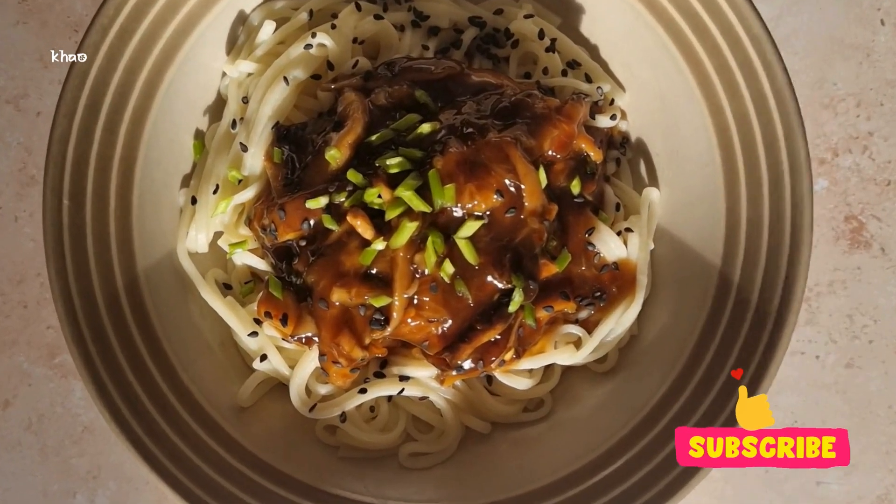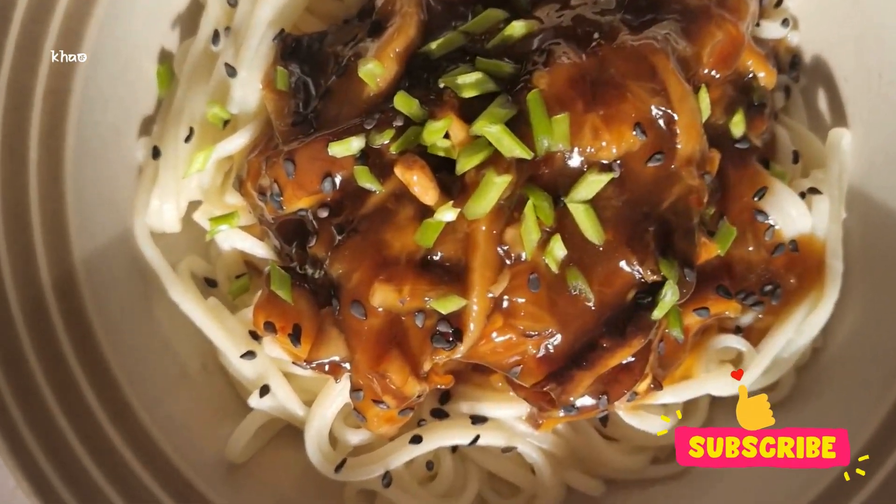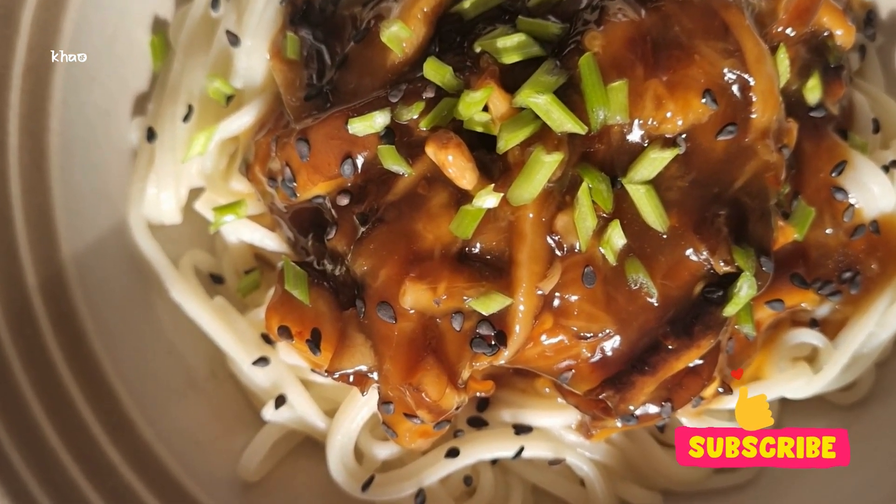Hey guys, it's me Bonham from Carl's Suppers and today I'm going to show you how to make ginger and shiitake noodles. This is a really quick and easy recipe that takes under 20 minutes and it's great for a quick lunch.